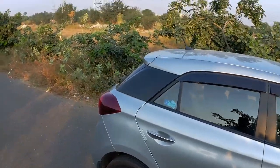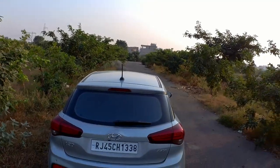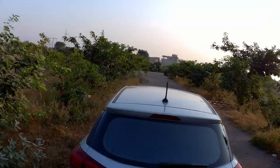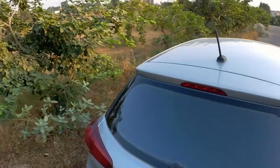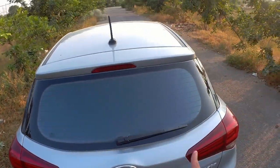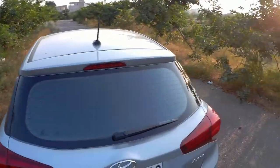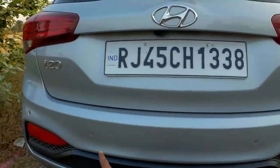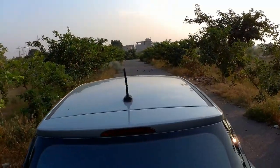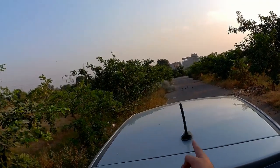Moving to the rear, this is where you can find the real change in the Elite i20 — they have completely changed the design from the last generation. You can see chunky lights here, giving it a sort of SUV-type look. The bumper is also finished in dual tone. You get rear lights, reflectors, a reverse light, reverse sensors, a reverse camera, i20 and Asta badging, a rear wiper with washer, a high-mounted stop lamp, and an antenna.